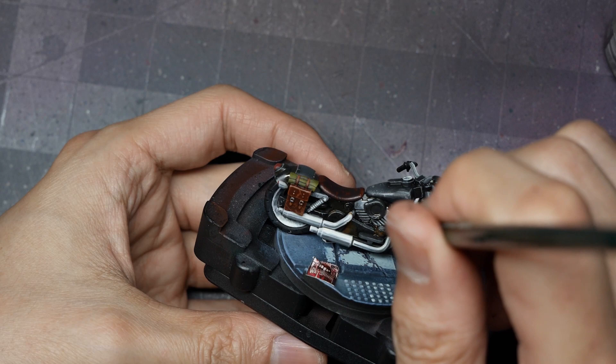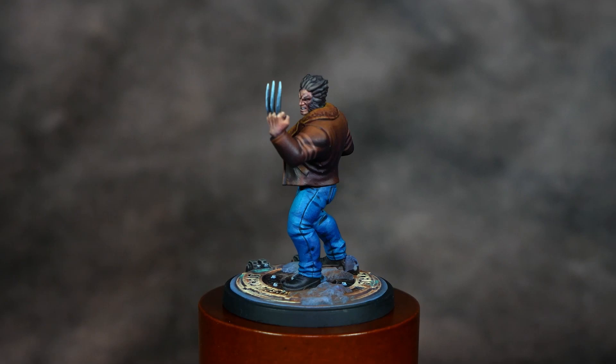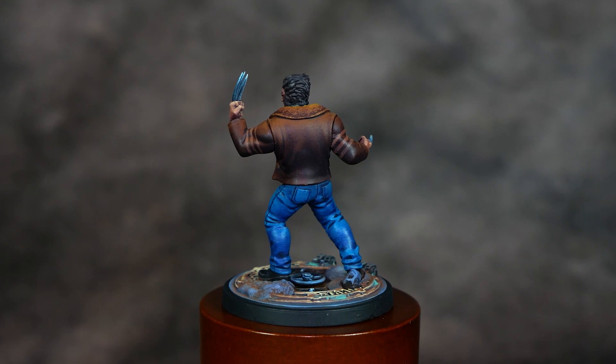That wraps up the Logan model. I sealed the base trim with black, applied weathering powders to the base, and then applied a matte varnish over the entire model. Since this is a gaming piece, protecting it for handling during gameplay is important.